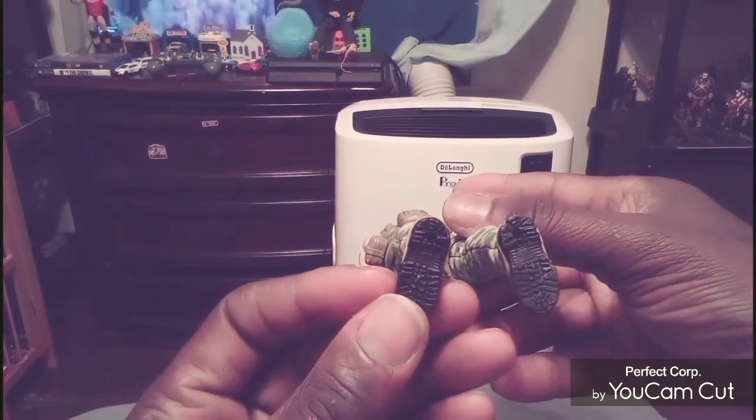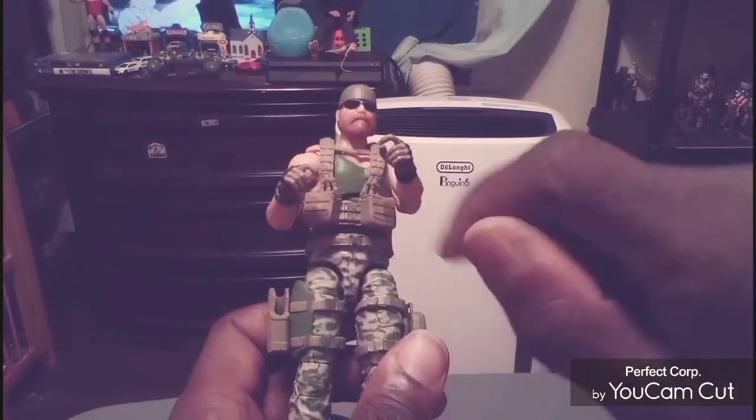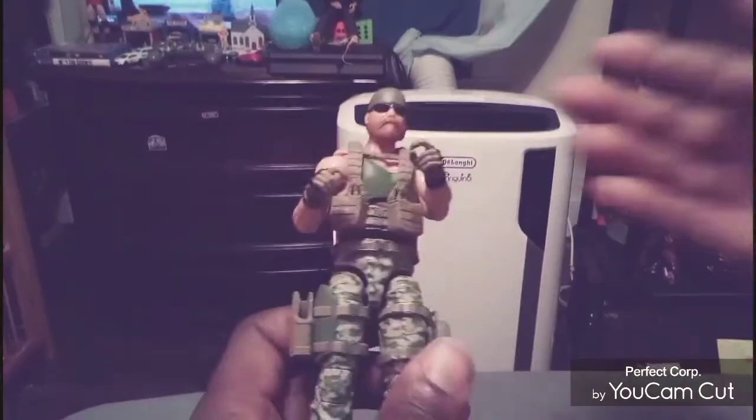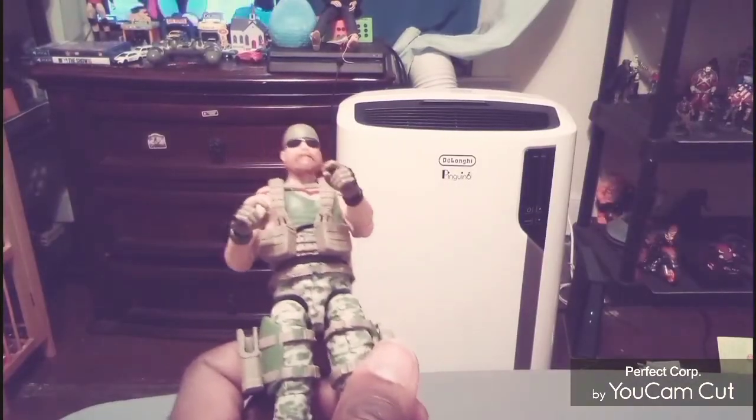There's where you can put the two peg holes at the bottom of the feet for the stand. The hands do come out of the packaging already on the figure. After I switch out the hands I'm going to put on there, I'll put the rest of the hands away in the same baggie that the stand came in.